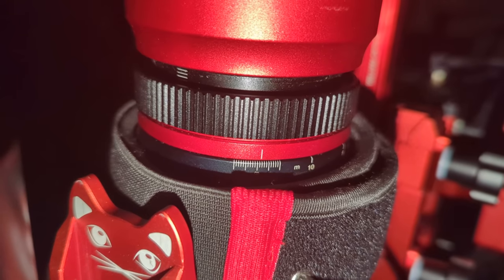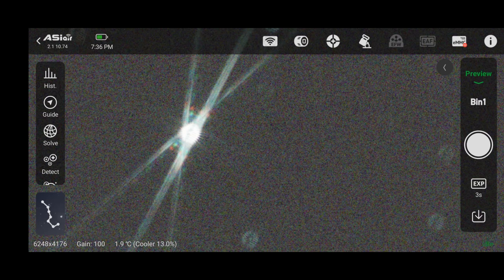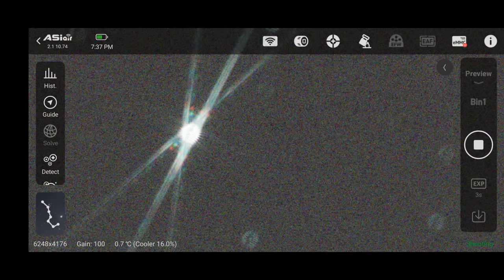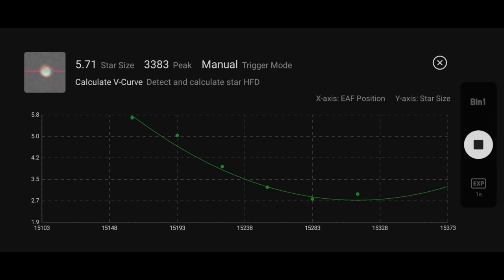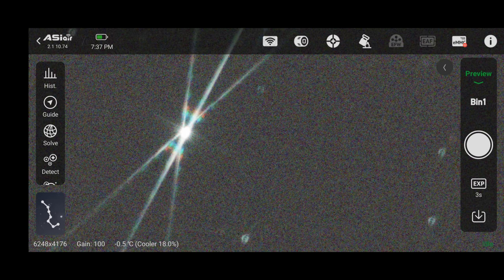This is where a Bahtinov mask can really come in handy — I'd highly recommend getting one, it's one of the best investments you can make. Right here I can see my RedCat is slightly out of focus because the diffraction spike shows the middle line is slightly to the right. I'll go over to my focus ring, turn it very slightly, and take another photo to see if focus improves or gets worse. It got worse, so that means I turned the wrong direction — I'll turn it the other way and take another photo. For those with an electronic focuser, you can run autofocus, but I recommend still using a Bahtinov mask afterward since in my experience electronic focusers never get stars completely sharp and require manual tweaking.